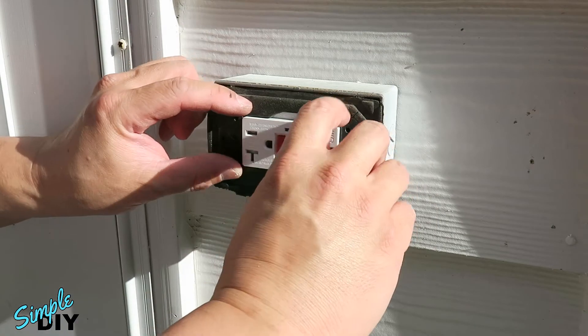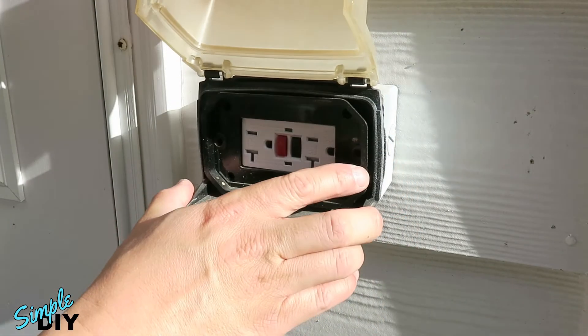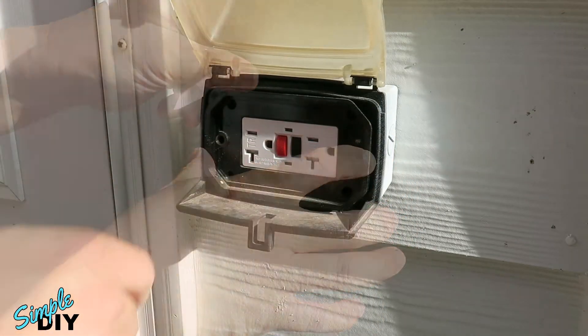Reinstall the foam insulation, put the cover back on, and reinstall the two screws.